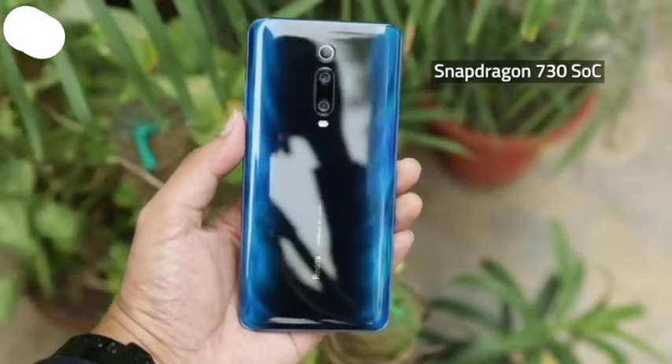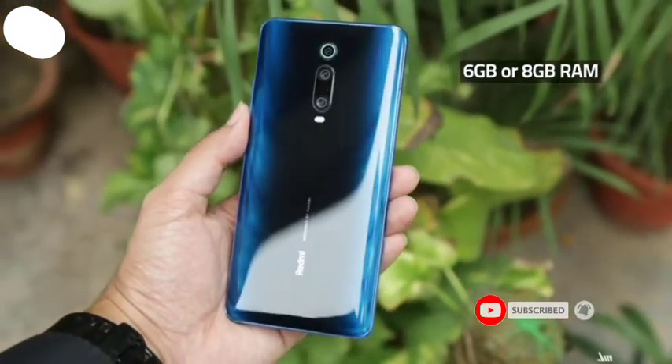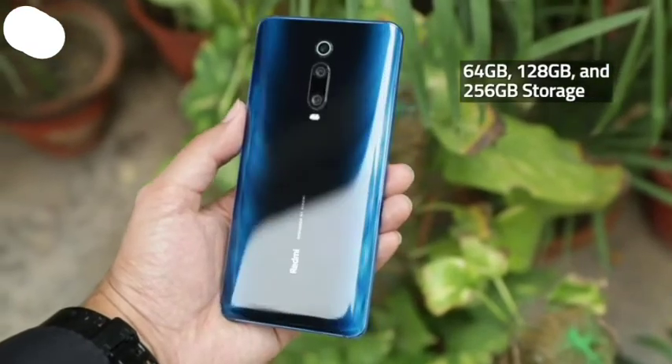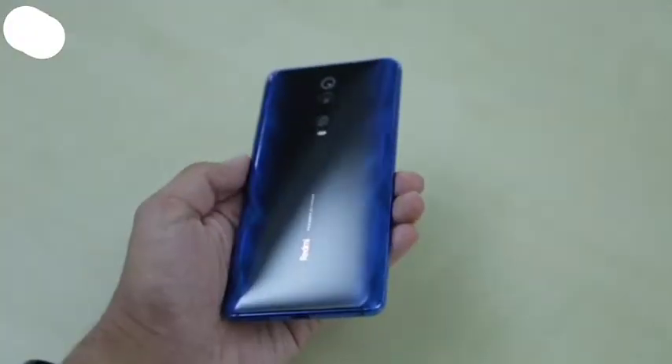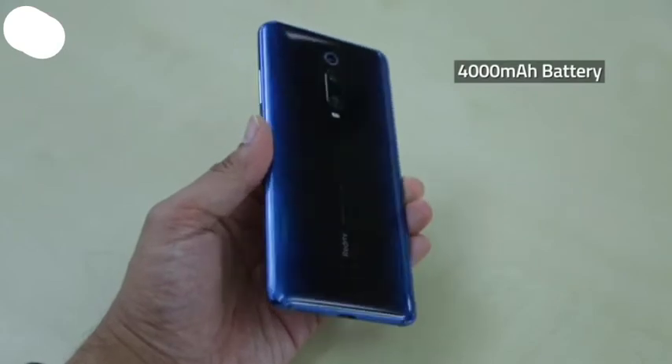Under the hood is a Qualcomm Snapdragon 730 SoC paired with up to 8GB of RAM and up to 256GB of inbuilt storage. Other specifications include an under-display fingerprint sensor and a 4000mAh battery.